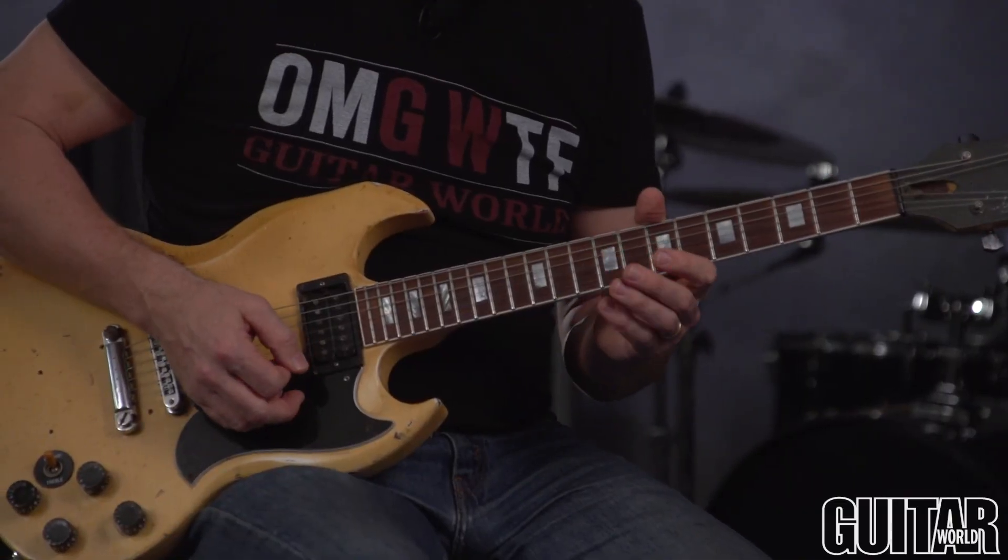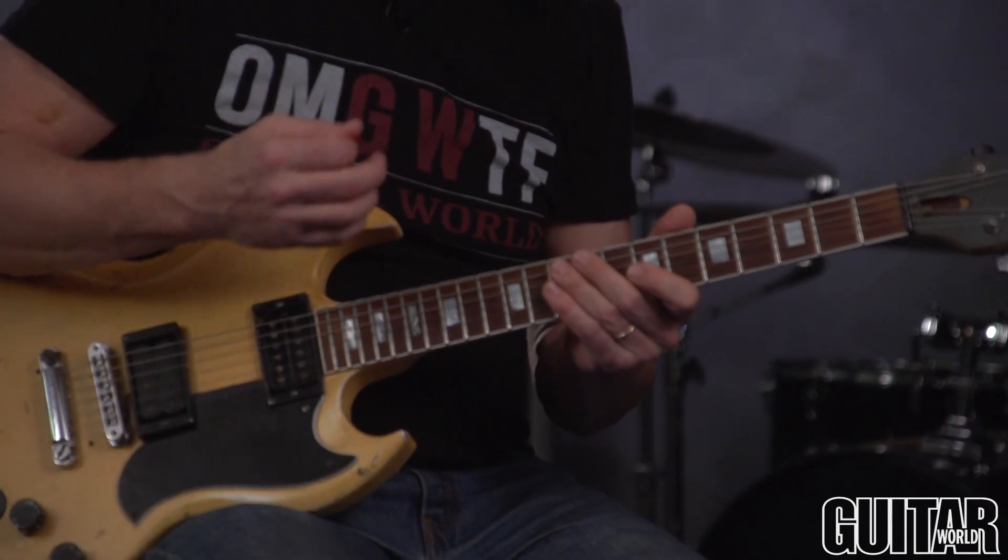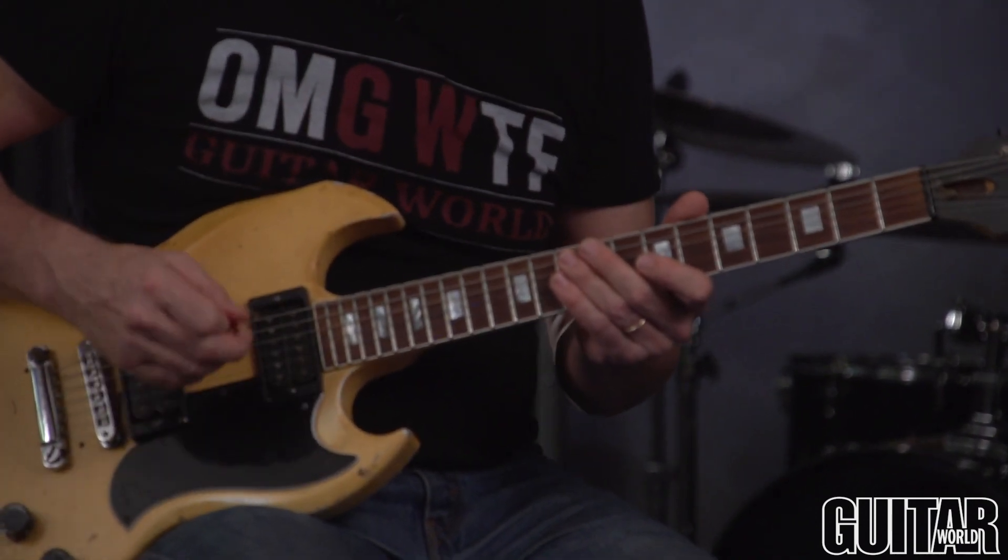I'm starting on an upstroke because I want to make that first string cross on an upstroke. So I take advantage of outside-the-strings picking.